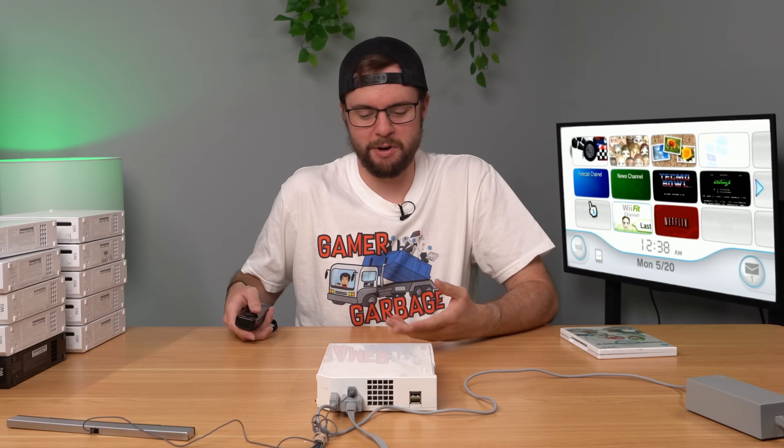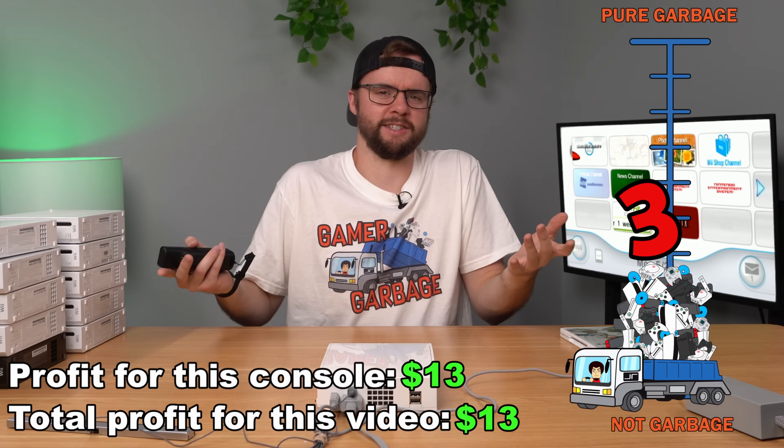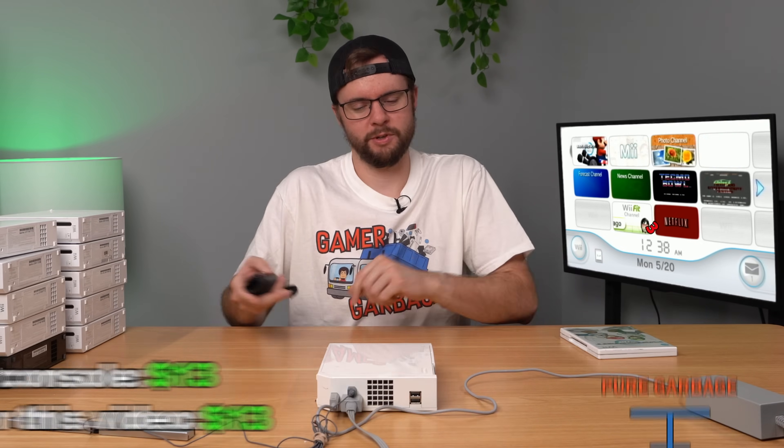This console's not bad. It's got no free physical game inside, but it's got two downloaded games which is pretty sweet. Pretty dirty, though. I feel like a 3 out of 10 Gamer Garbage score is fair. Let's go ahead and move on to the next console.